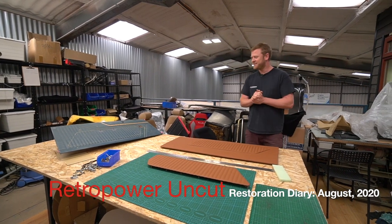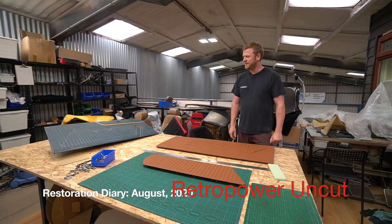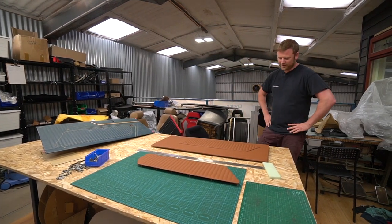Well, here we are again, starting in a slightly different place this time. This is the area where Dean, aka Trim, works. He is the upholsterer we use and has his own work area within our workshop. This is where he works his magic.